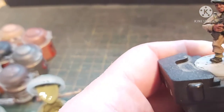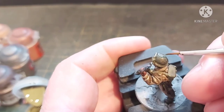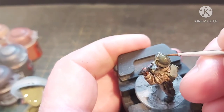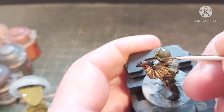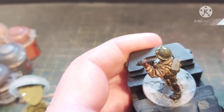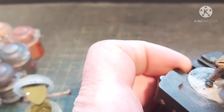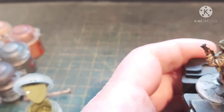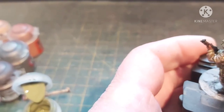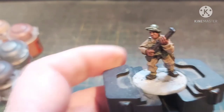First things first, the helmet. You don't want to create too much of a difference — it's literally just a case of filling in the top of the helmet and then the rim, and it's pretty much done. It takes any watermark effects away from the wash and just gives you a bit more definition on the helmet.